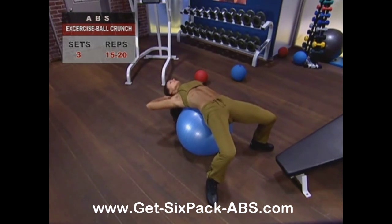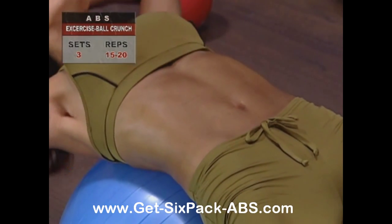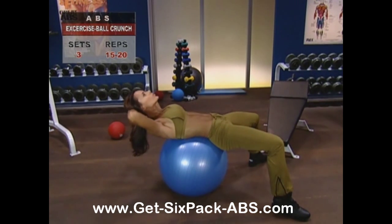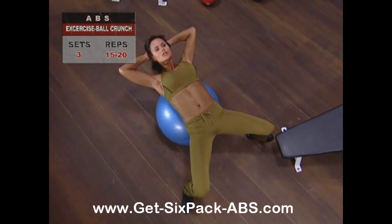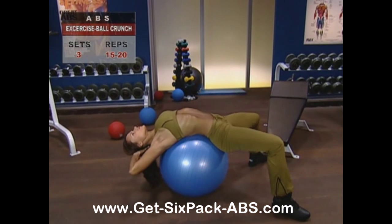Don't grab and pull on your head, just rest your hands gently on the back of your skull. Inhaling and holding your breath, crunch your upper body forward, making sure your abs are doing the work, lifting your shoulders up and forward towards your hips. When you reach the top of the movement — as vertical as you can get without falling off your ball — exhale and lower your torso back down again.